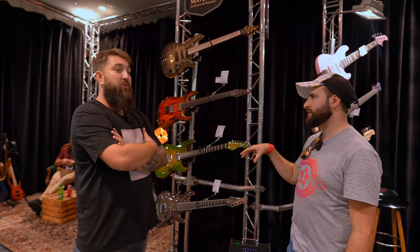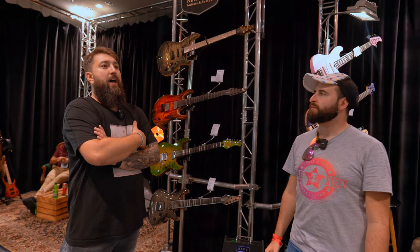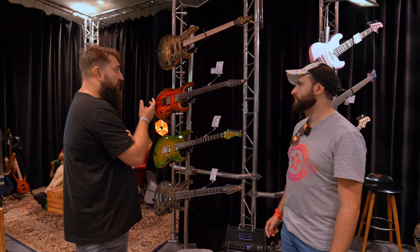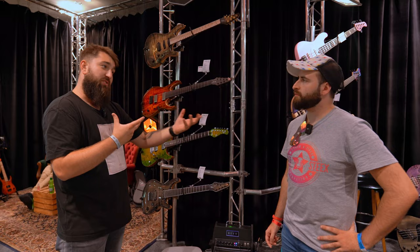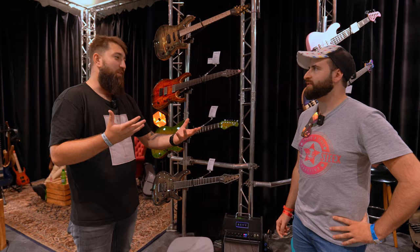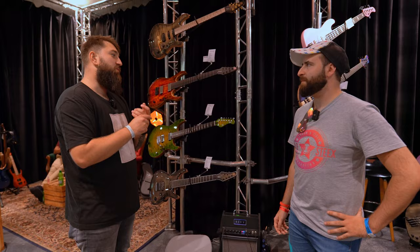Everything can be customized on the website. We do have an online configurator where you can build the instrument you're interested in. We are doing a massive update to the configurator later this year — we are changing the engine and adding a few more models so we'll have all the models we offer. Customers can send us the link from the configurator and then we can prepare that instrument for them. It's a useful tool, but we also have some options not included in the configurator, so it's always good to reach out and ask questions so we can work it out.